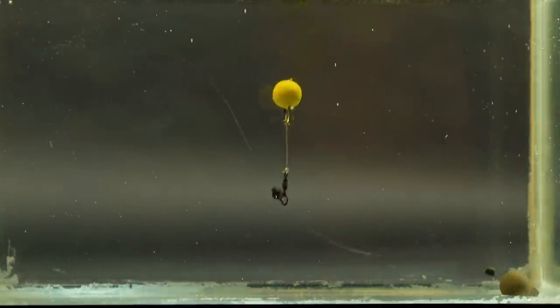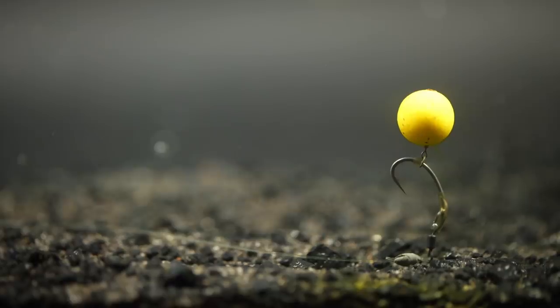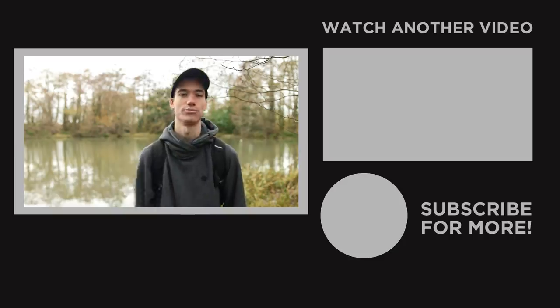Before I go, a couple of other really good rigs to use are chod rigs. Chod rigs are really handy in spring because there's going to be a little bit of weed growth starting as the sun gets brighter. A chod rig sits above that weed so you have a hook bait presentable at all times — it's a pretty effective go-to rig in spring. Any pop-up rig does a similar job; a buoyant hook bait sits over the bottom substrate and above low-lying weed and works really well. If you'd like to learn more about carp fishing tactics, feel free to click the video here for more info. See you next time.